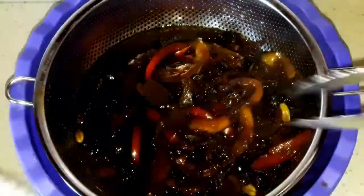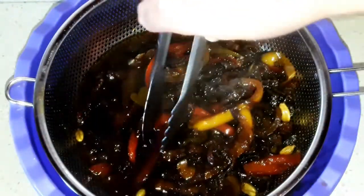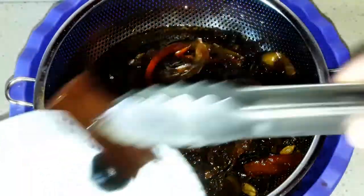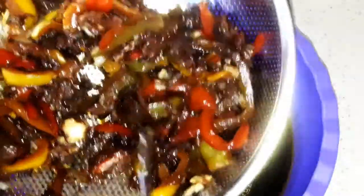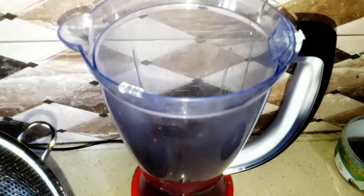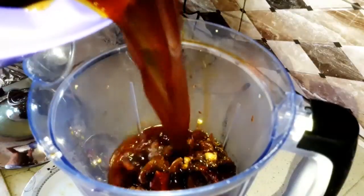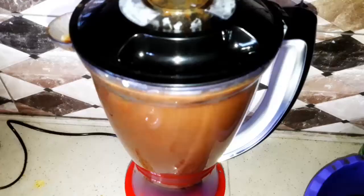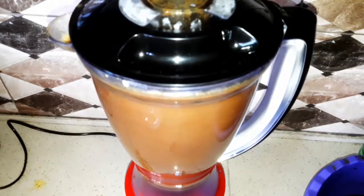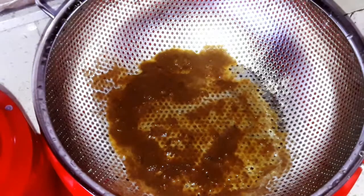After 30 minutes, strain the water into a bowl. Take the dry lemon, cinnamon stick, bay leaf, and cardamom out of the mixture, then add everything else into a blender. Put some of the hot water over it and blend it all together. After blending, strain it again.